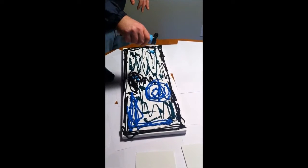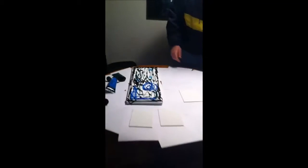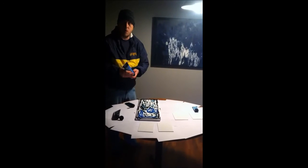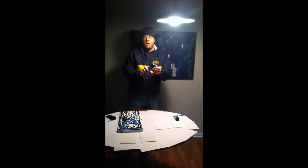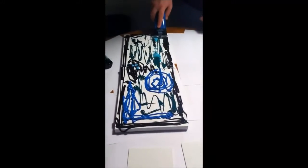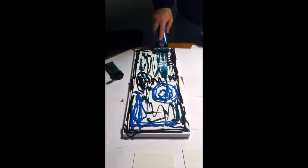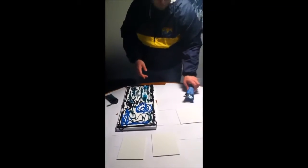Bringing it all together. We're almost ready to do the folding or the templating that will give it the symmetrical look. But first I want to take the bottom of my paint and kind of spread it out a little bit, see if it's going to cover all the canvas. Looks like there's going to be some white left over, so I'm going to show you how to touch that up right after this.